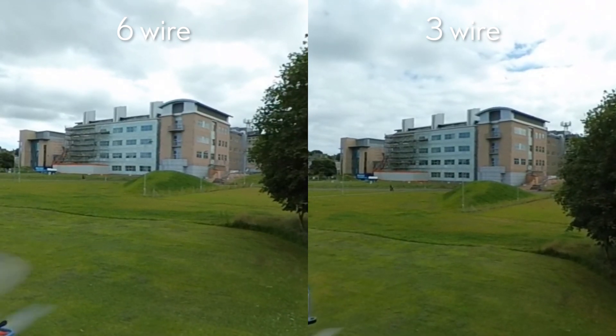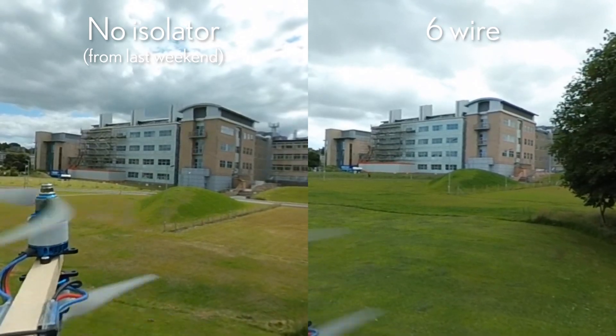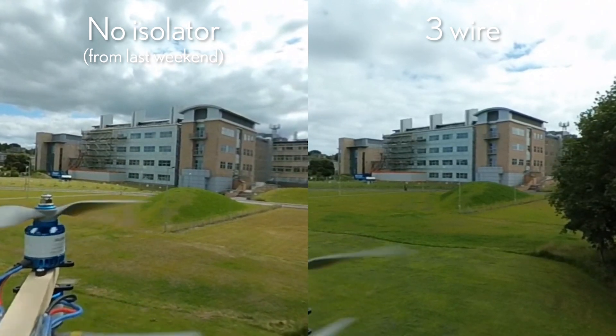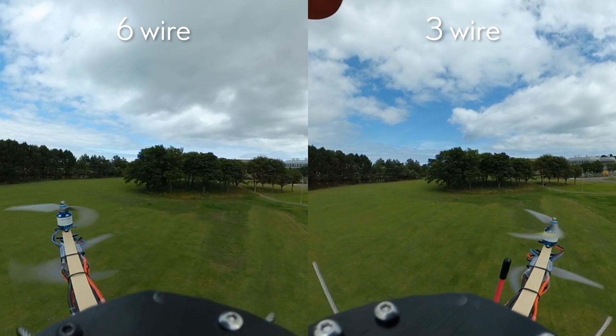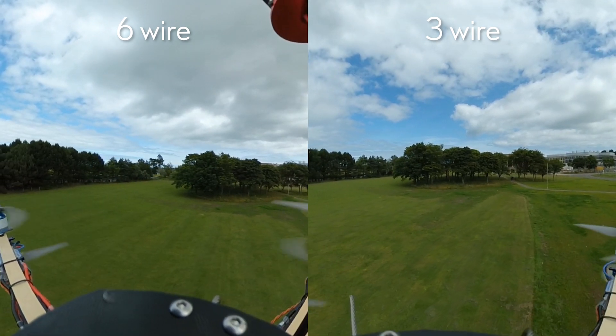I definitely think that the isolator does help compared to footage from last weekend where the camera was just hard mounted. Different conditions, it could just be placebo, but I want to say it helps. I went through and tried to find some sort of similar movements and motions between the two videos to look at the difference between the three and the six-wire versions.